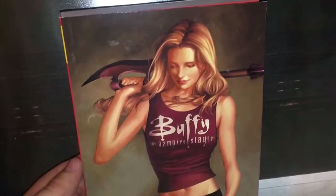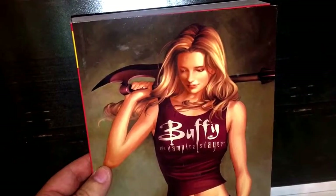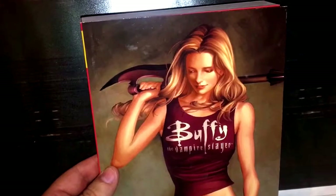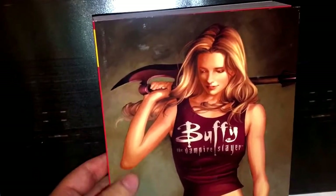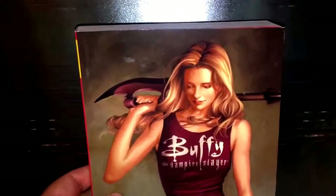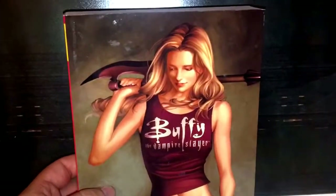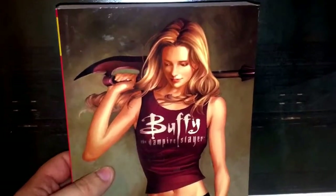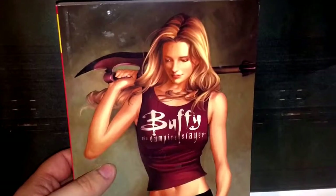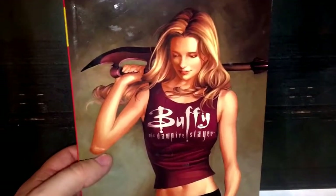Hello and welcome to another Smurpee video. We are here to look at The Chosen — the one and only Buffy the Vampire Slayer — except I expect to see lots more slayers in this. This is a comic book based after season 7 of the popular TV show, and I've never read any of this, so I have no idea what to expect and I'm quite excited.